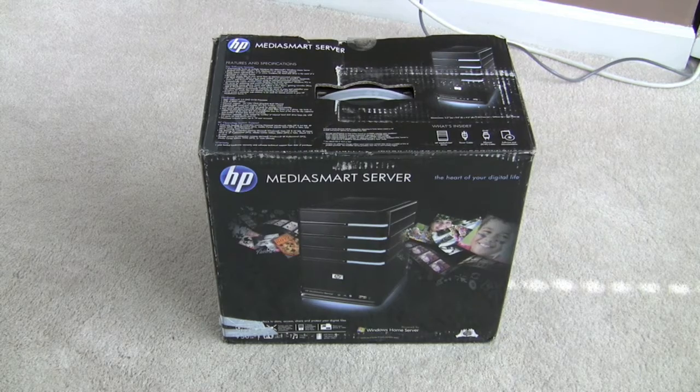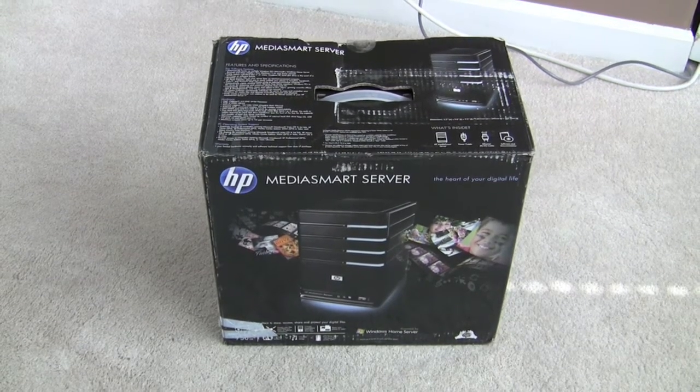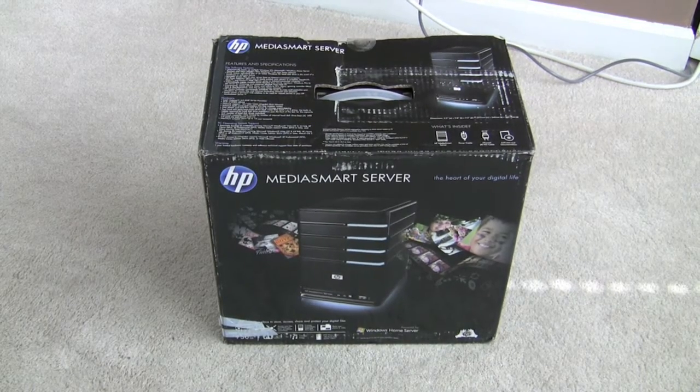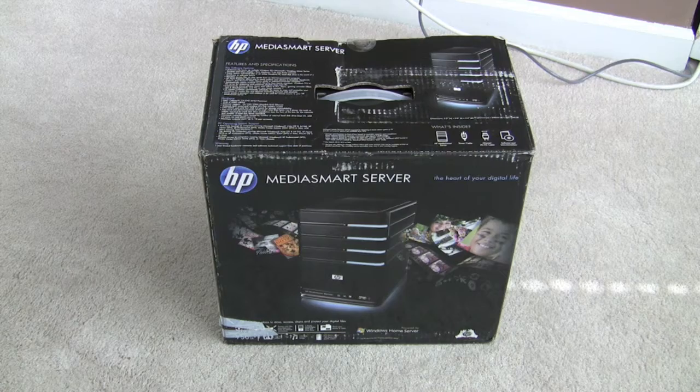Hi, this is Matt from Godzilla.org, and today we have another unboxing. It's been a while since I've done some unboxings, so we've got a couple new things. Right in front of us we have the HP Media Server — this is the EX485.